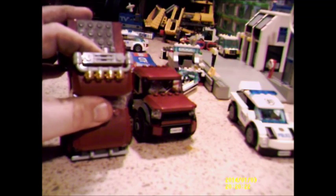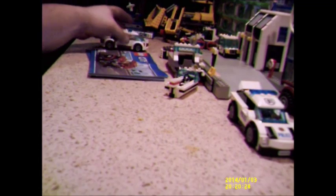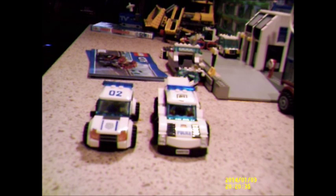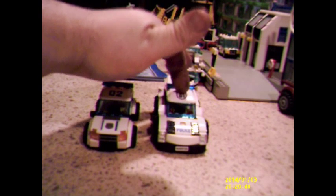Let me know which one you prefer — which truck do you prefer, the Mark 1 from the first set or the new one? Oh, that's lower as well. I think that's my favourite one — I think I'm going to stick with that one. I may add a few extra lights and things on top.